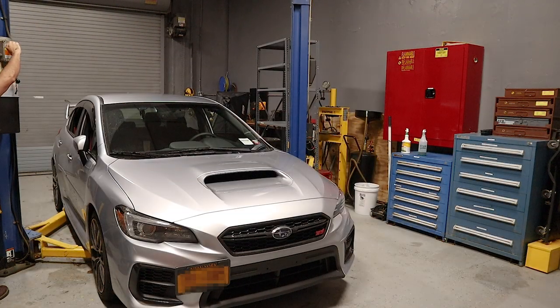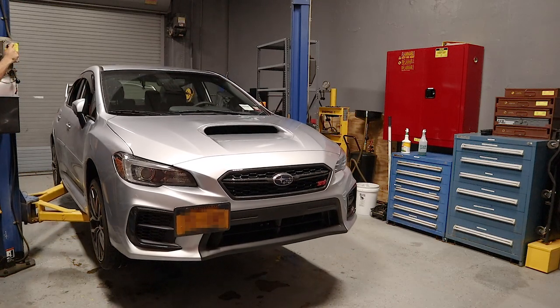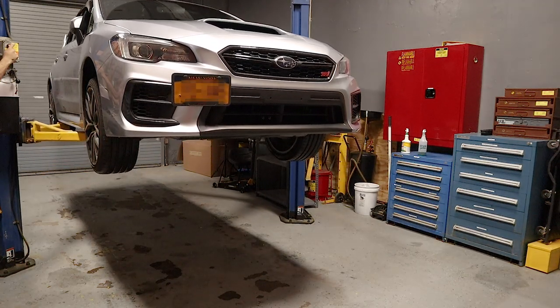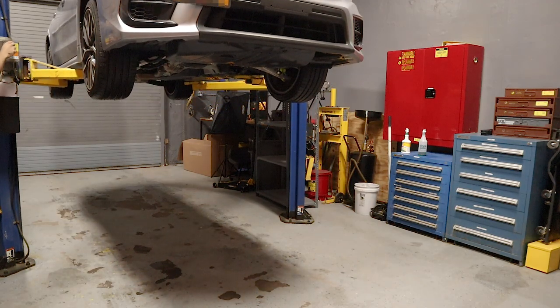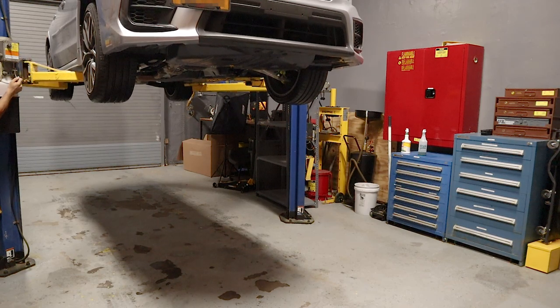Having already done this, I highly recommend that you only attempt this install if you have access to a lift. I don't think it'd be impossible to do it with something like rhino ramps, but it's certainly challenging. You can be the judge after you see the rest of the video, but whatever you decide to use, make sure that you follow whatever safety practices are required and ensure your car is completely cool because you're going to be working with exhaust components.